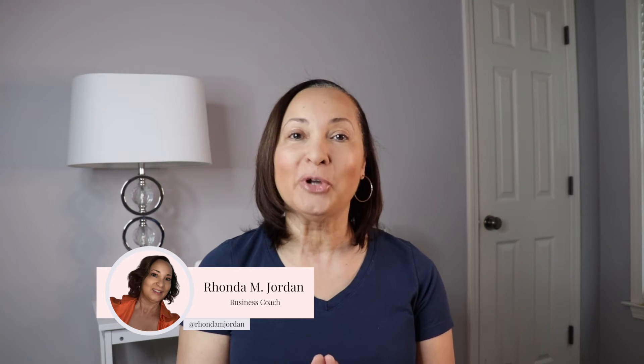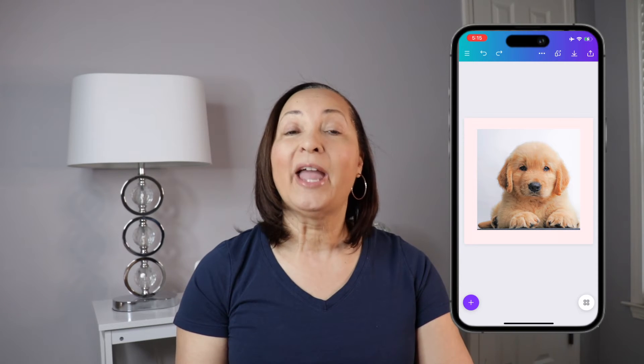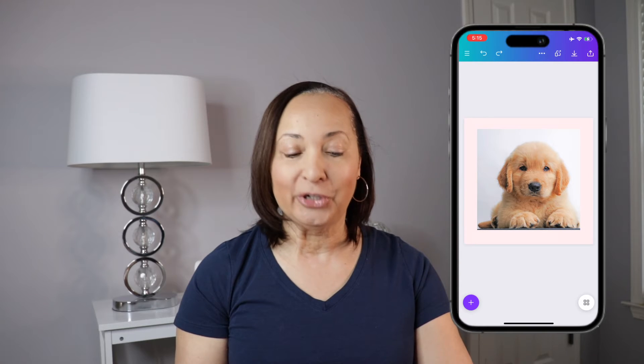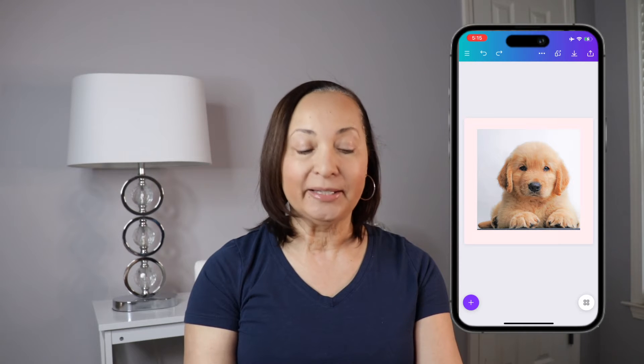Here's how to crop a circle photo in Canva Mobile. The first thing you'll do is open the Canva app. In this case I actually have a picture ready to go that I want to crop into a circle. So what you're going to do is in the lower left-hand corner, tap on the plus sign.